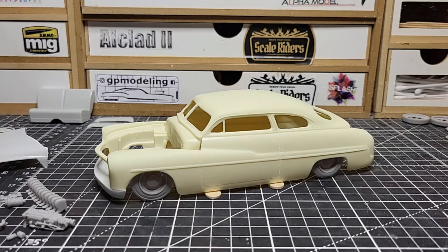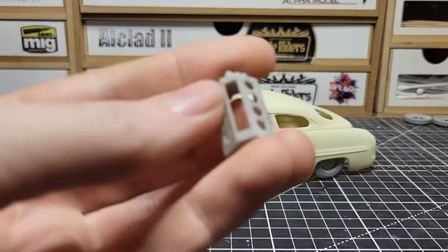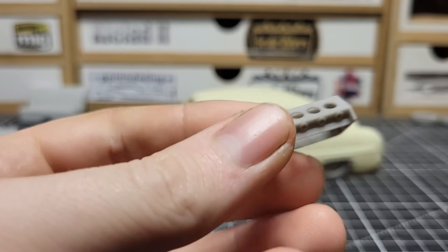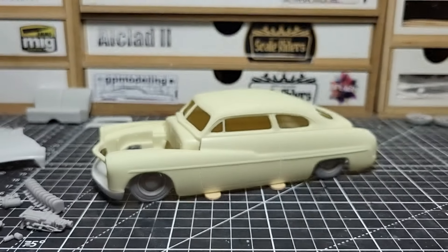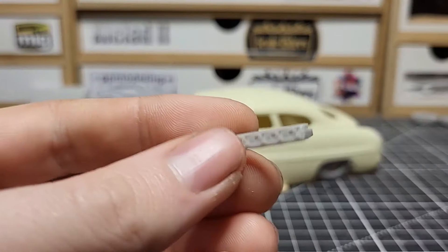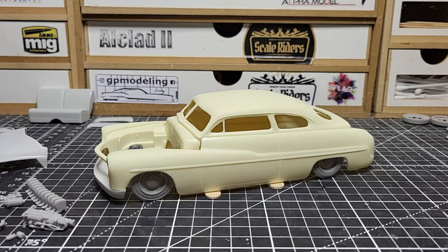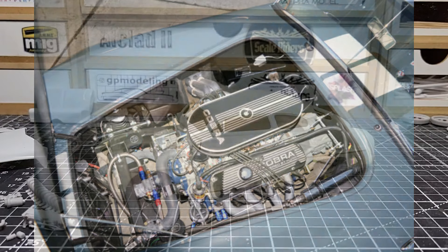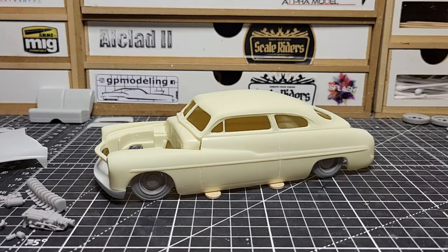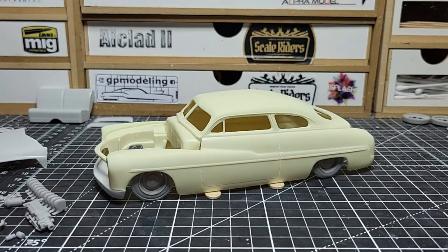For the engine, I'm putting in a Cobalt engine. I have all the parts but I'm not going to assemble it yet because I want everything to be different colors. The engine block will probably be blue, the heads will be aluminum, the valve covers on these Cobalt engines are black, same with the filter. The oil pan could be black or blue. The transmission will be aluminum — we're doing a manual transmission.